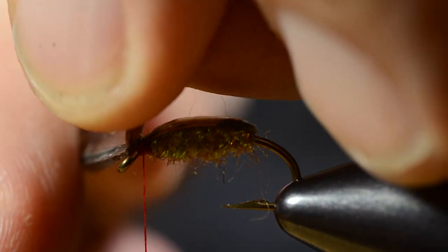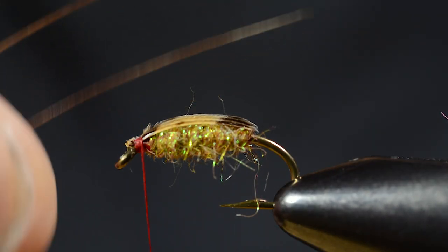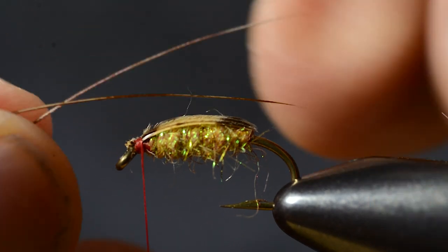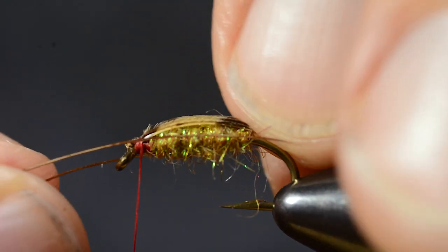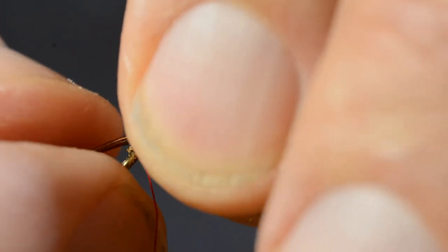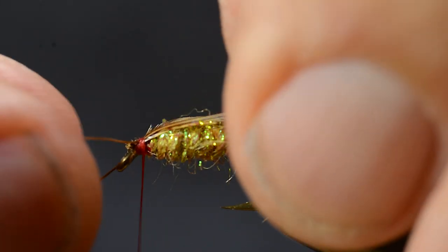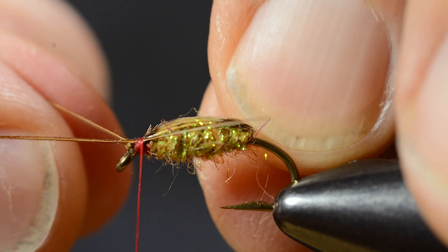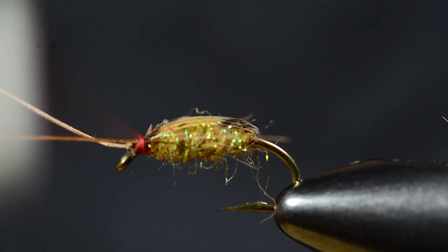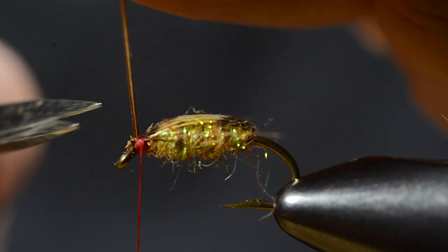I'm going to cut off the excess and come in with two fibers of a feather from a pheasant cock, a center feather. Tie in one on each side to simulate those swimming legs on the Corexa. It's not easy to see from the side view here, but you'll get a better view a bit later.